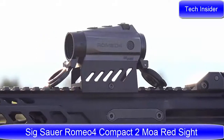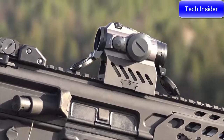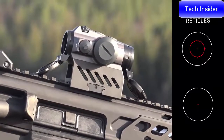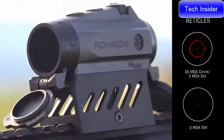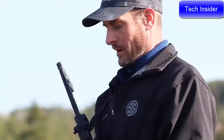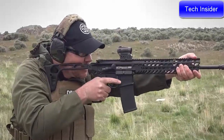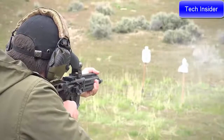The Sig Sauer Romeo 4 red dot uses a proprietary LED reticle system, and that comes with a 65 MOA circle dot or a 2 MOA red dot with zero thermal shift. We're able to mount this where it is parallel to the bore of the gun, which allows the user to be on target at point of aim at any angle of the gun.